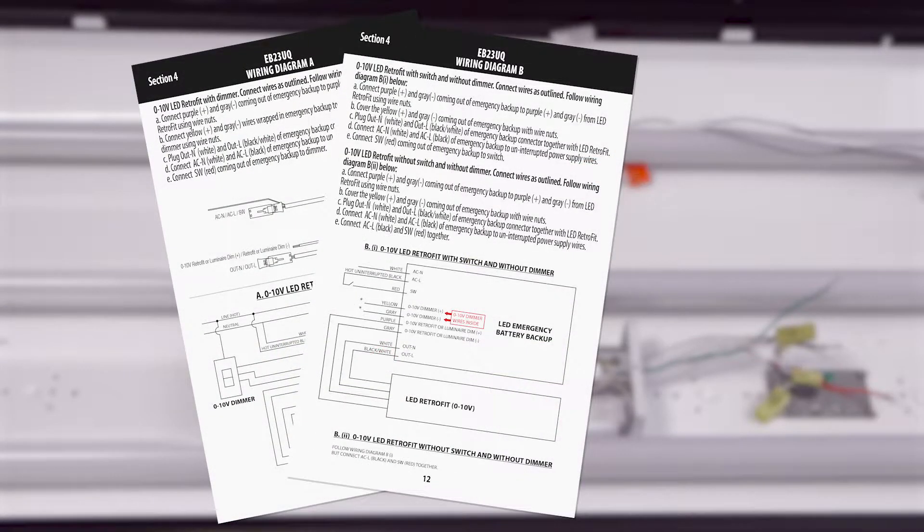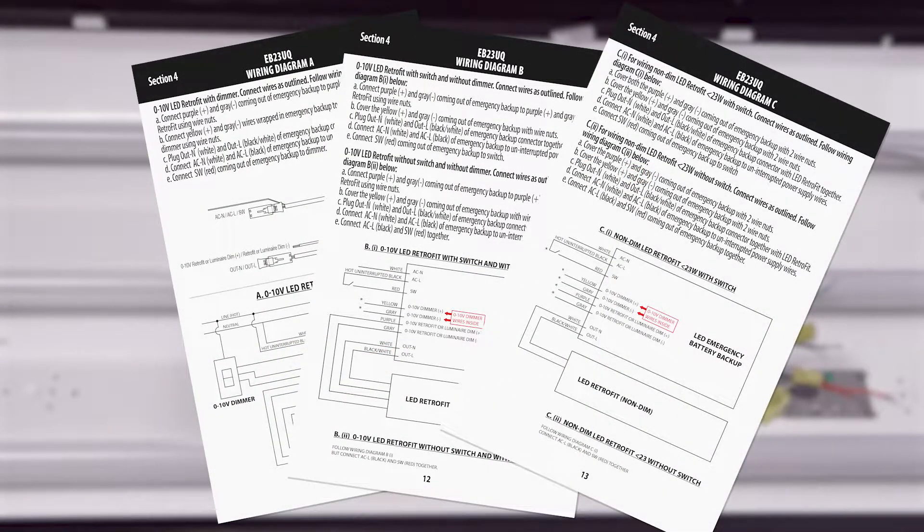As mentioned, the wiring varies with the retrofit selected. Please follow the wiring diagrams in your installation manual carefully.